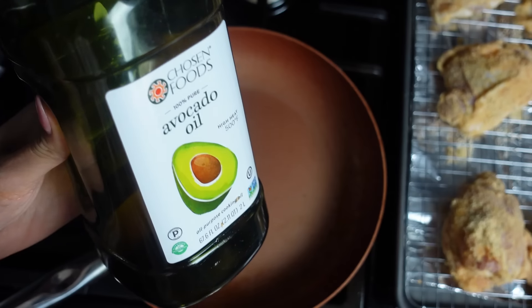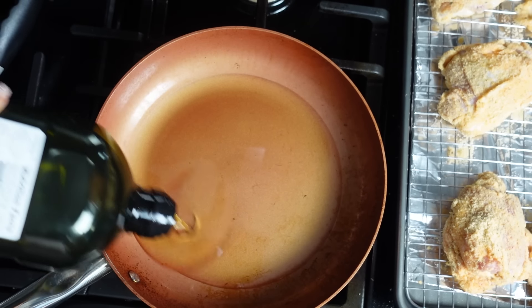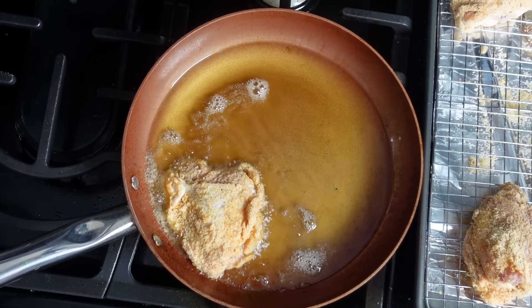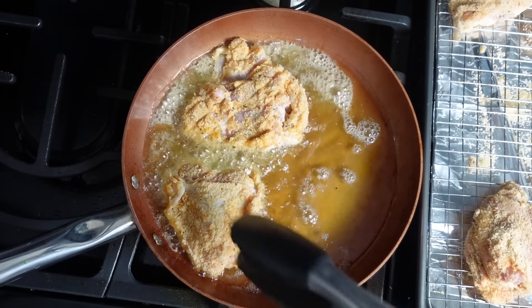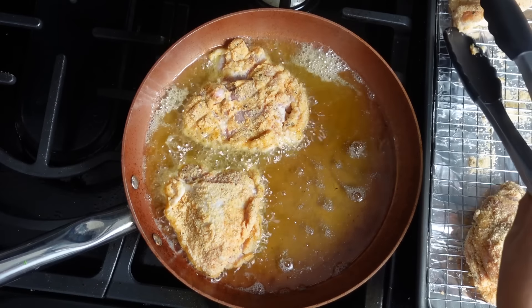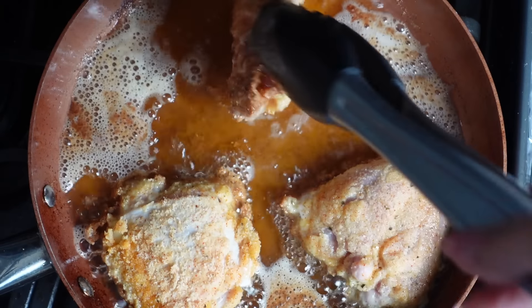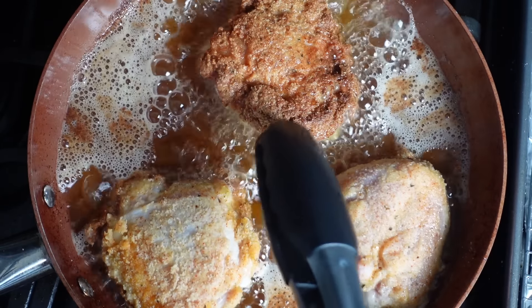So we're going to get started with our frying. I'm using avocado oil because it has a smoking point of 500 degrees, but you can use whichever oil you typically use. We're just going to fill the pot about halfway so we're able to fry our chicken. Once the oil is hot, go ahead and place your chicken inside. We're going to fry this for about six to eight minutes until it's nice and golden brown and the internal temperature is at about 165 degrees. I'm going to flip this over and make sure it's golden brown on both sides.